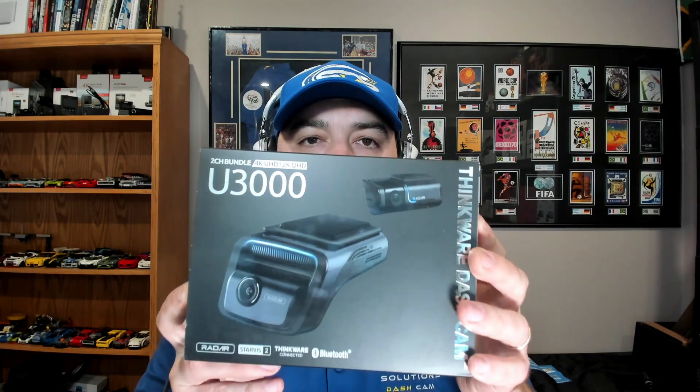What's in the box? This is the brand new Thinkware U3000 and we're going to go over what comes in the box when you get this new product. So this is pretty exciting. I'm putting a final production piece in my vehicle tonight. So we're going to have some video by the end of the week comparing it to the Blackview DR970X, the Thinkware U1000 and the Viofo A139 Pro. But let's go over what's in the box with the Thinkware U3000.